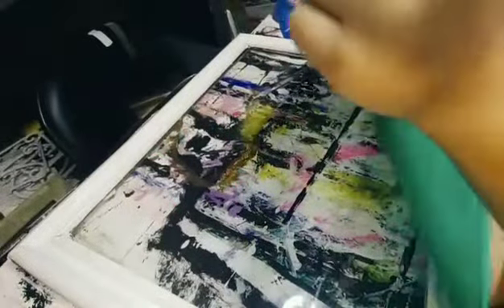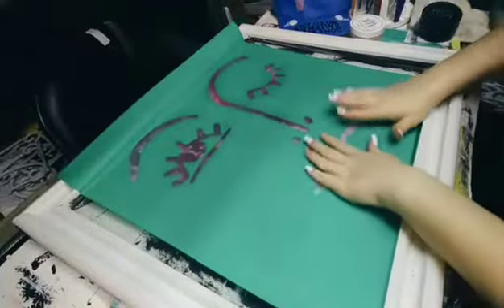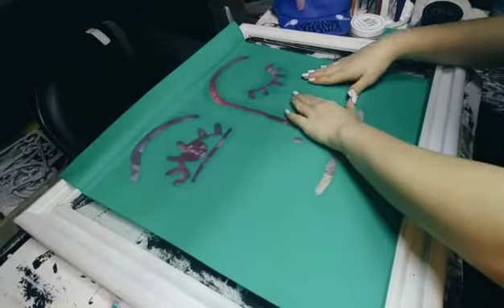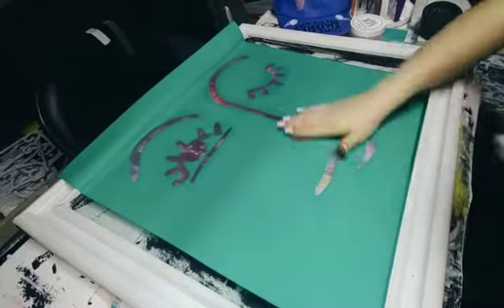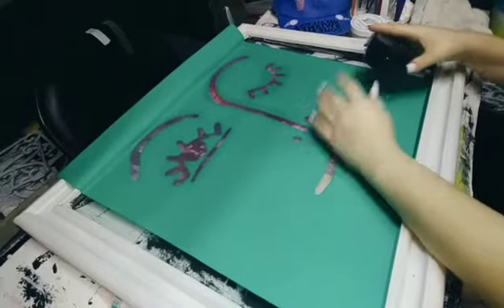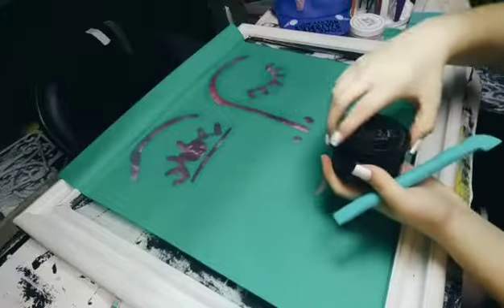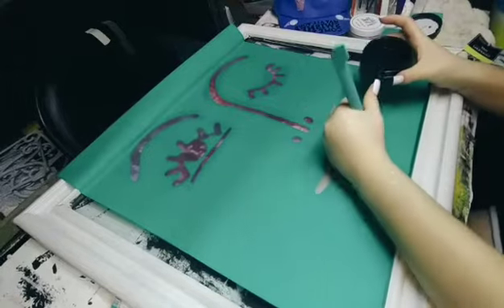So I got it peeled off, then you're going to want to place it where you want it to be. So I have mine where I want it to be, then you want to flatten it out so that any bubbles don't ruin it. So I have all the air bubbles out and I'm going to use this paste and this — I think it's called a multi tool. It doesn't take that much paste at all.